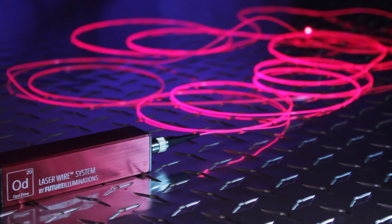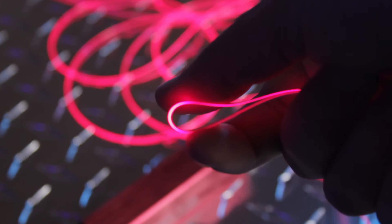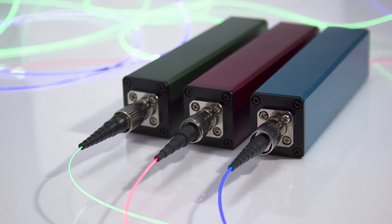Opal Drive is Illumiglo's newest addition to our line of custom accent lighting products, and it also works directly with laser wire. Opal Drive comes in three colors: red, green, and blue.